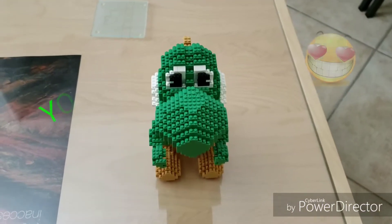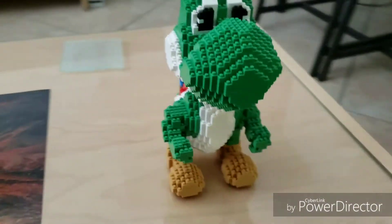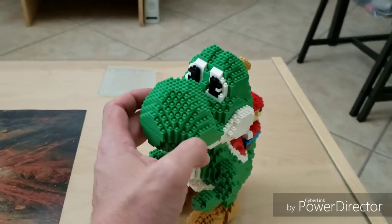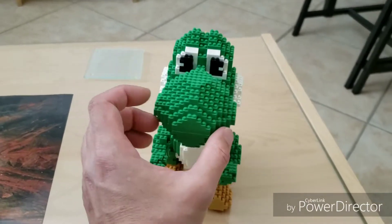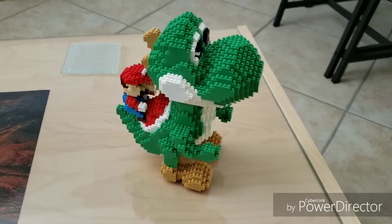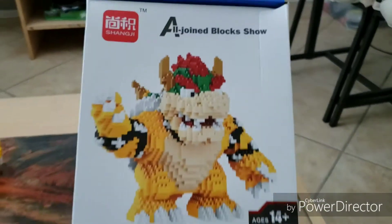If you remember, the last Magiblock project I built was Yoshi. Look at this dude. So we're gonna proceed and build another one. This one — Bowser.